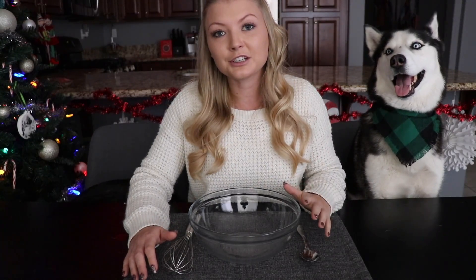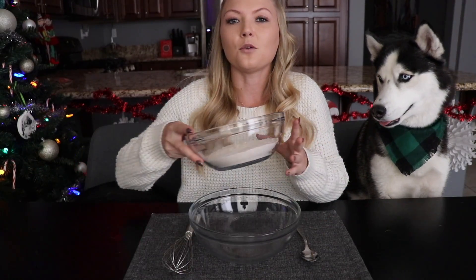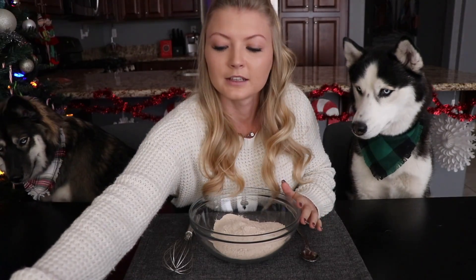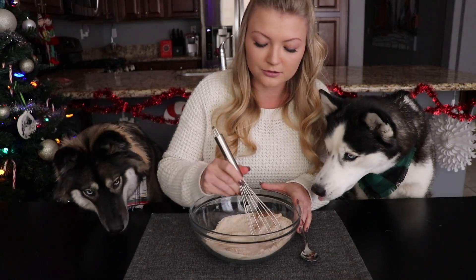We're going to get started with the gingerbread cookies for dogs, and then while those are baking we're going to get into the really fun stuff and make the peppermint ice cream. The first thing you're going to need for the gingerbread cookies is to mix up all the dry ingredients together. This is going to be one and a half cups of whole wheat flour, one tablespoon of ground ginger, a half a teaspoon of cinnamon, and a quarter teaspoon of ground cloves. Whisk this together and then set it aside while we mix up the wet ingredients.